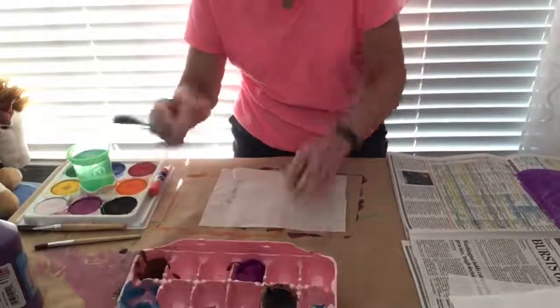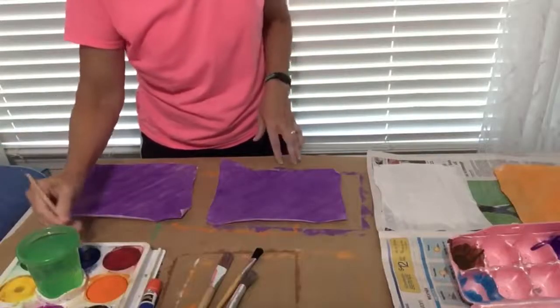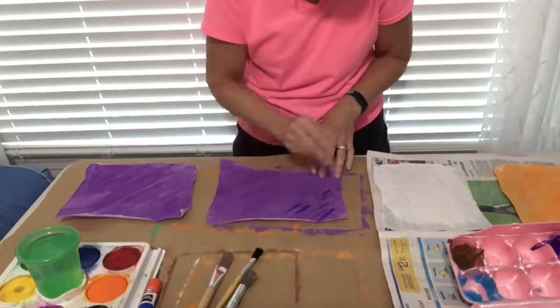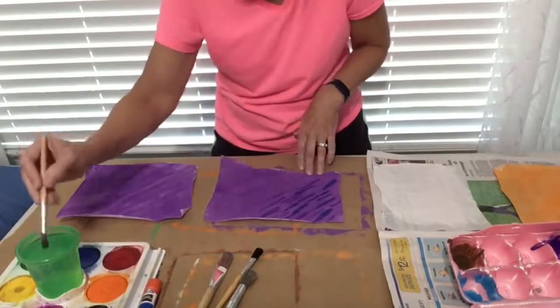While one tissue is drying, go ahead and start on another. After the first color is drying on a tissue, add another color or two to make a textured look. This will add interest to your collage for the viewer.